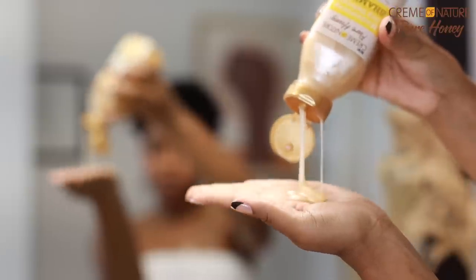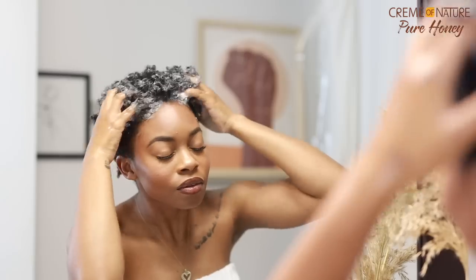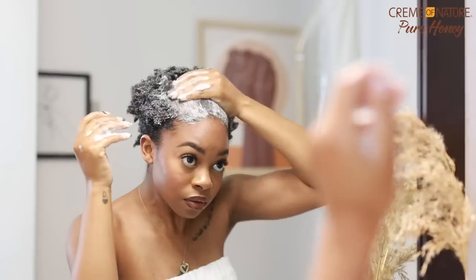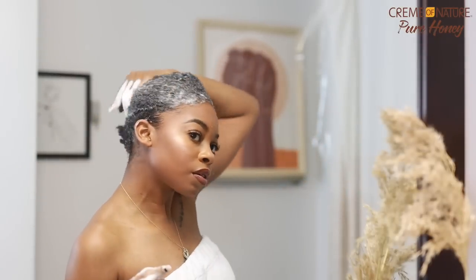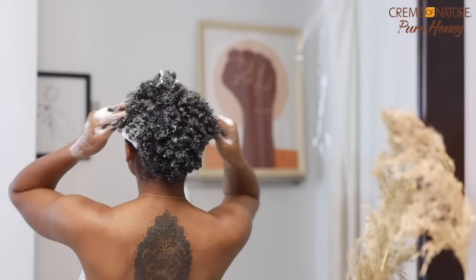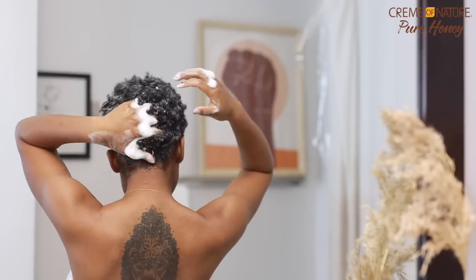The very first thing I'm going to do is wash my hair with the Cream of Nature Pure Honey moisturizing dry defense shampoo. I am obsessed with the consistency — it's super creamy and super hydrating. It gave my hair a decent amount of slip. It definitely cleansed my hair without feeling stripped. If you're someone who's not really into clarifying shampoos, you'll love this because your hair is going to feel clean but still hydrated at the end.